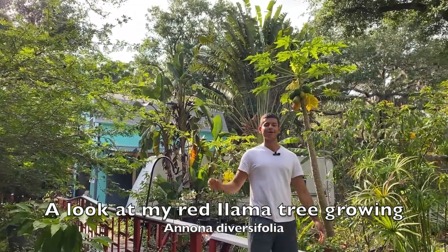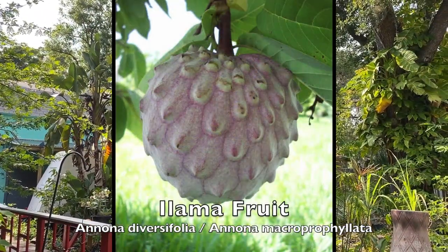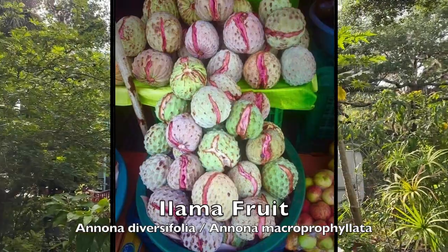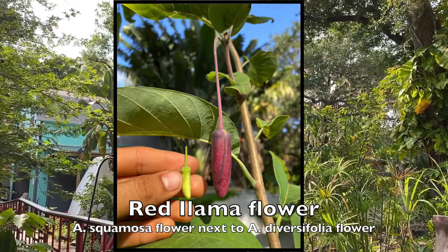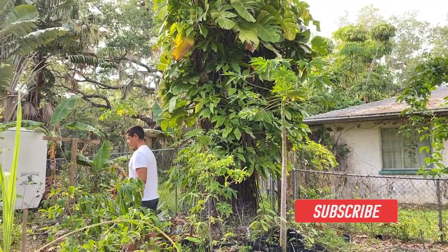Good afternoon everyone, this is Harley from Garden NFL and in today's video we are going to talk about the red llama tree I have here growing at my house in Bradenton, Florida. My red llama tree is actually back over here — we're going to go right back there. I'm actually growing this llama in zone 9b and the variety I have is red.